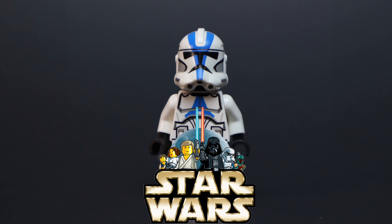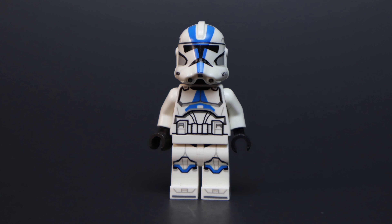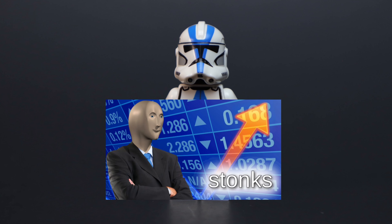Now you might have clicked on this video because you're a LEGO Star Wars fan, or you're just wondering what this is all about. Well, back in 2020, LEGO released the brand new 501st Clone Trooper in a set called the 501st Battle Pack. This Clone Trooper was kind of a mix of the Clone Wars style and the realistic version of a Phase 2 Clone Trooper, and this set was one of the most popular LEGO Star Wars sets of all time.